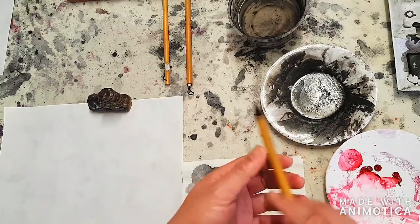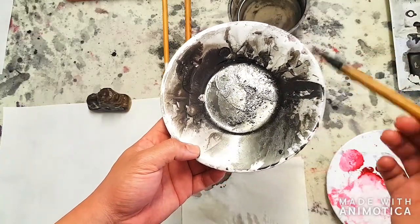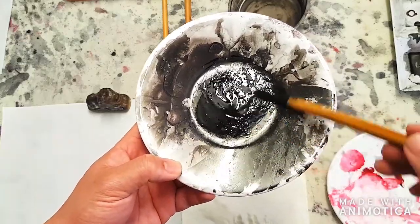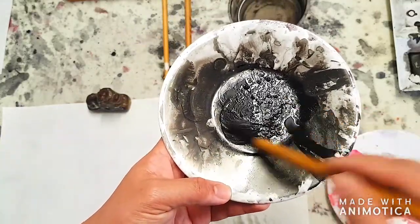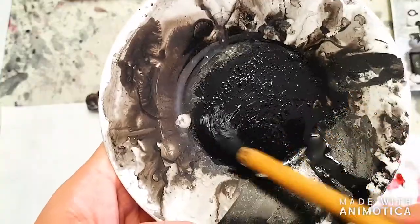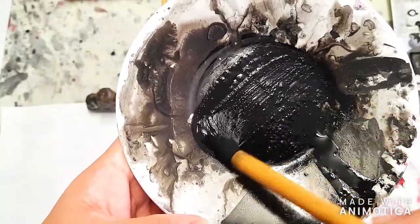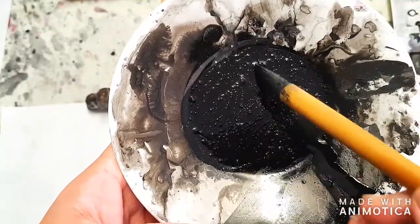Now I want to prepare the ink. If you have fresh ink, you can just pour it straight onto the plate. If not, you can add water to dried ink. Someone already used this plate of ink and it dried up, so I just added water, scraped a bit off, and started mixing it. We're trying to make it become paste-like again — not too dry. You should start to see the bottom of the plate as the ink and water mix together.